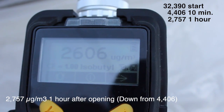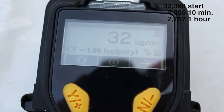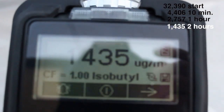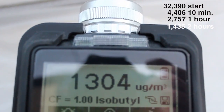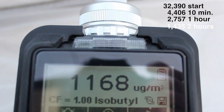I'm going to test it again and we'll see where these numbers go. Here we are two hours after having opened it up. Drawing air directly from the mattress. Two hours later, we are at about 1300 — quite a bit of a drop.